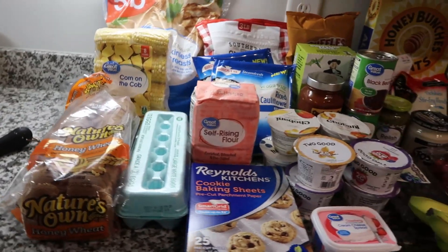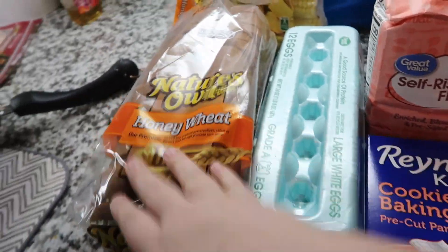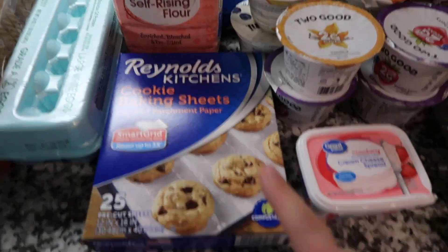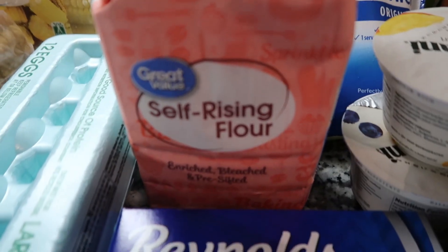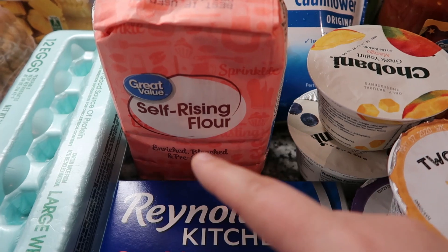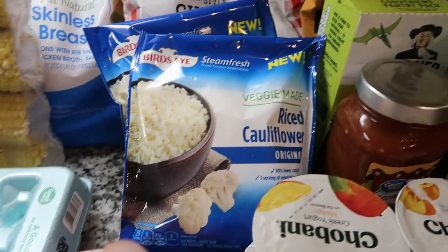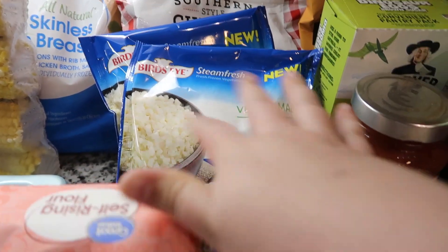There will be a menu plan at the end of this video. At Walmart I got some more bread for sandwiches, eggs, corn on the cob, and five pounds of boneless skinless chicken breast. I got some more cookie baking sheets because I actually ran out last night, and some more self-rising flour — you can use two cups of this with one cup of plain Greek yogurt to make pizza dough or pretty much any type of dough if you're on Weight Watchers. I also got Jared some cauliflower rice since they didn't have regular cauliflower.